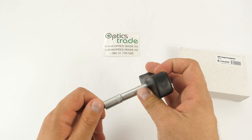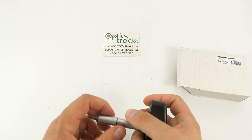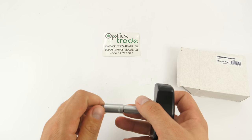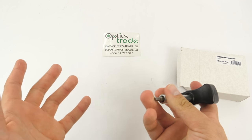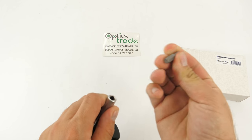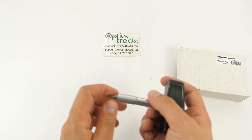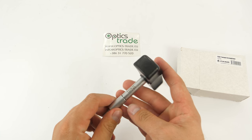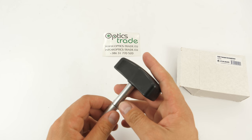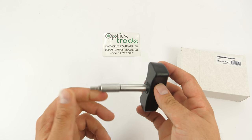This screwdriver is used to tighten the screw of the adapter. You can use this product on basically any other products, but this particular part is designed for the FN or DN series of adapters — the adapters for thermal or night vision attachments. I'll show you how it works.